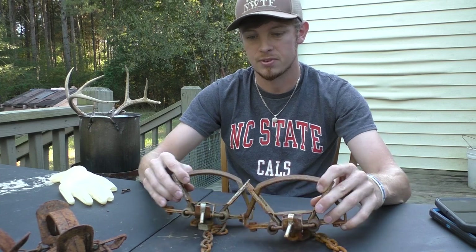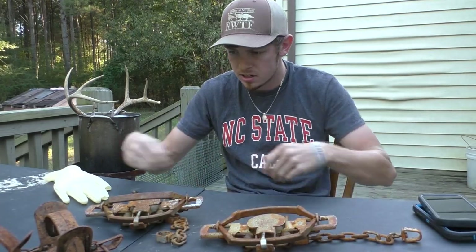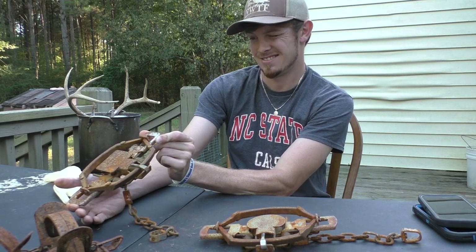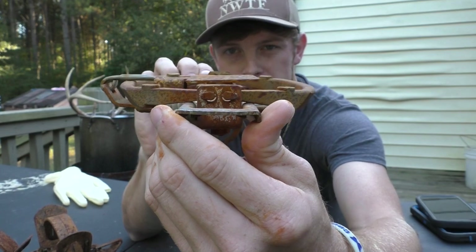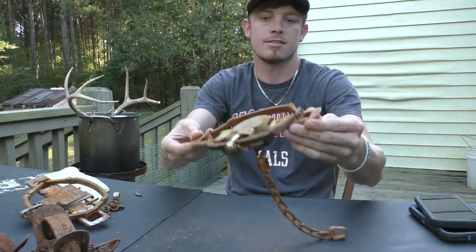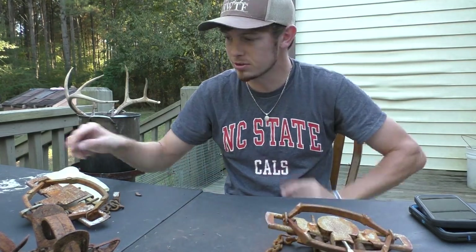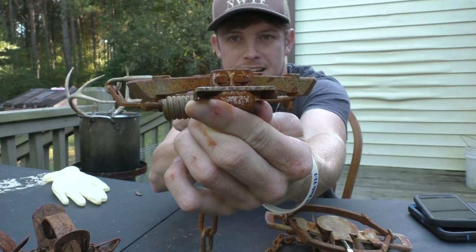I'll set these traps and see if there's a difference in how flat they lay. These traps are set now — I'll eyeball it. That one is set flat. It's sticking up just a little bit on the end, but not very much at all. The MB is sitting absolutely parallel — it is perfectly flat. The Duke is just set a little bit higher, but it really isn't enough to deter me from buying it.